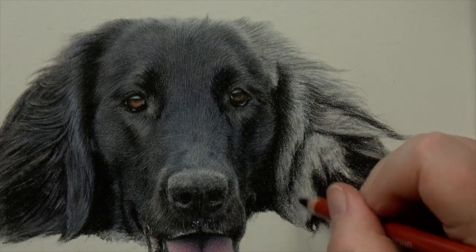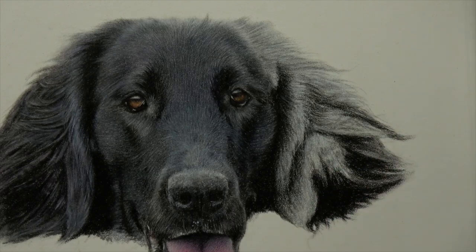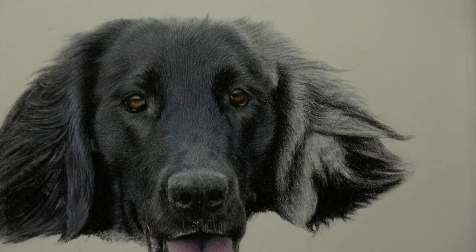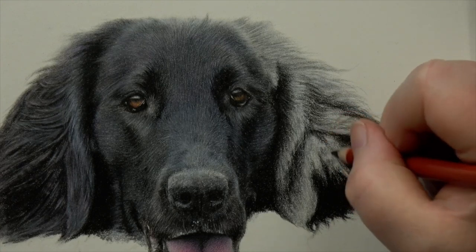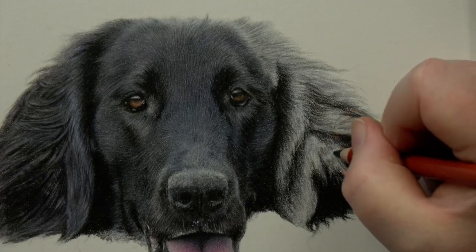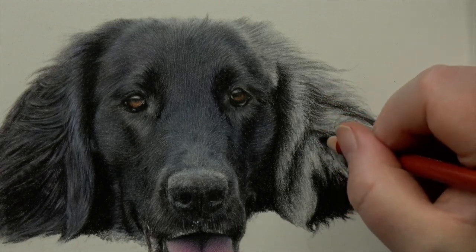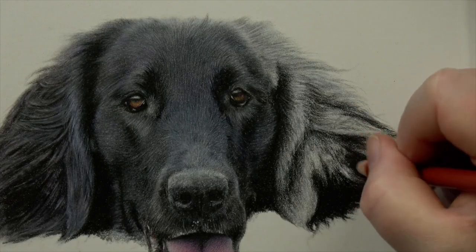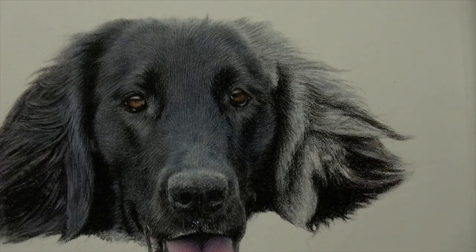My pieces normally take me around three to four days, about five hours each, so anywhere between 15 and 20 hours for a piece like this. A bigger piece will obviously take much longer — double the time for a really big one. So it's about four evenings' work, sometimes a little longer if I don't get as much drawing time as I'd like.